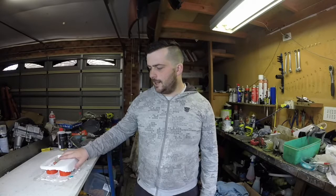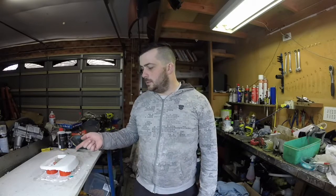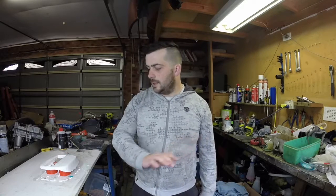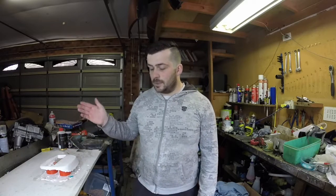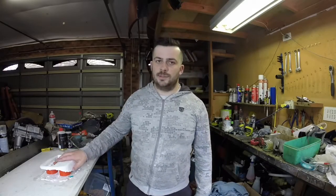Hey guys, welcome back to the channel, welcome back to Harrods Garage. In this episode we're going to be continuing on with the fog light intake. As you can see we have the gel coat on, so what we need to do is get some fiberglass on there and then put some resin on and let it set. We're also going to be popping it out of the mold, so stay tuned for that.